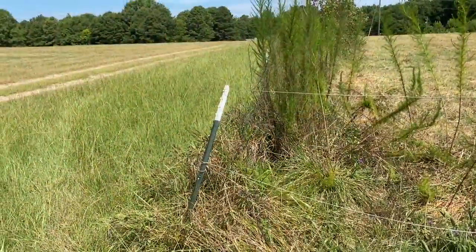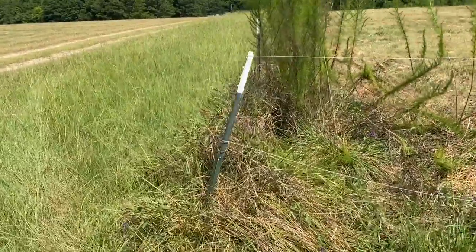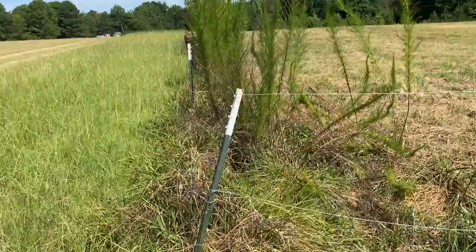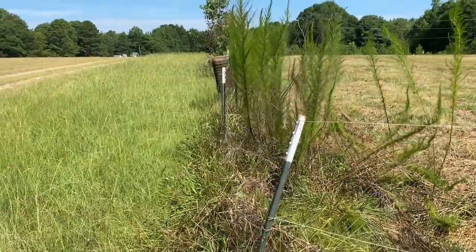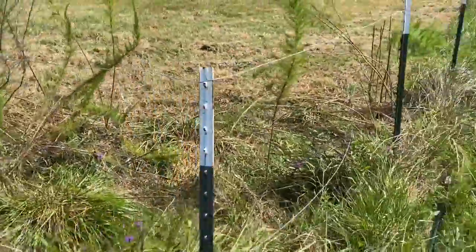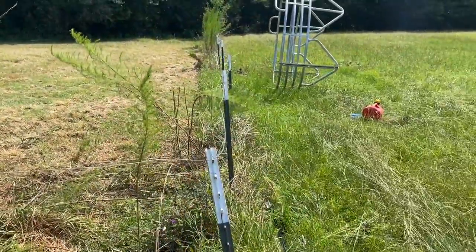Before we can do our corner brace, we've got to straighten out this pole, so we'll use our post driver. Just set the post driver over that and then pull it up straight, make it in line. We'll eyeball it in line with those posts there.